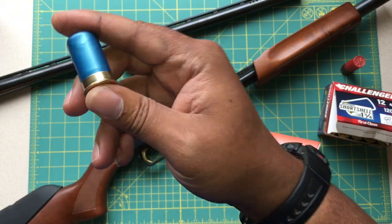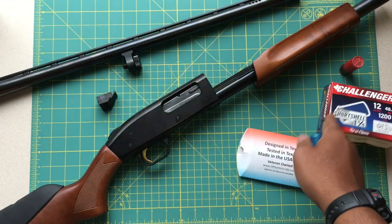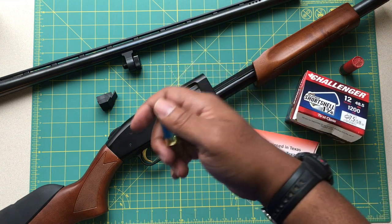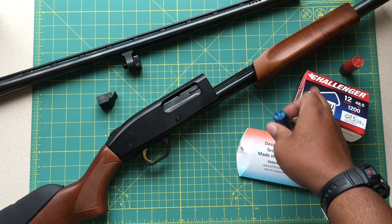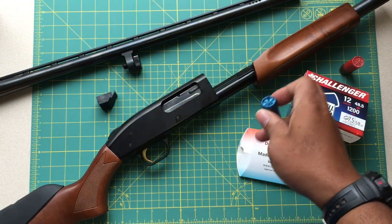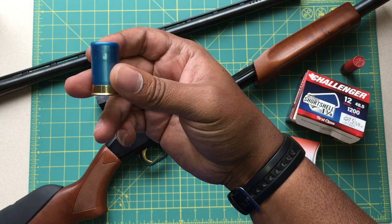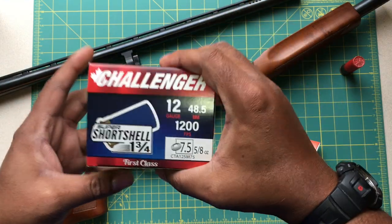These shells come in bird shot as well as some slug variants. There are several companies that make them — I got these from Challenger, and I also bought some from a company called Aguila. I paid about 12 bucks for 20 shells, which isn't terribly bad. It's just a great, awesome light load — a really awesome shell to shoot.